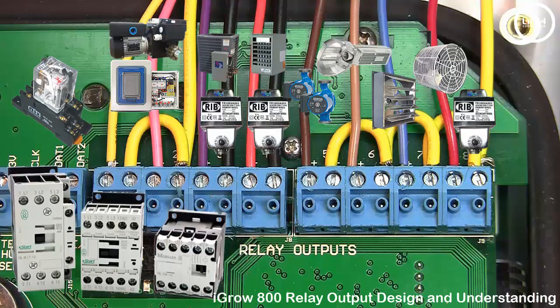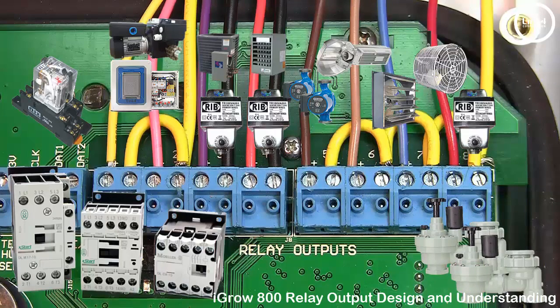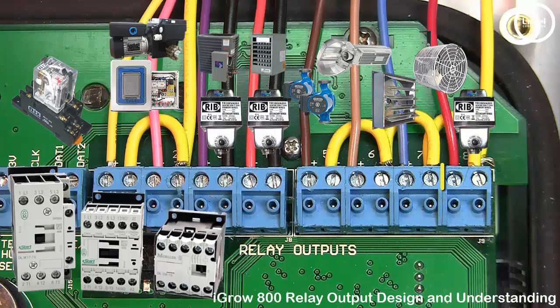However, in some cases such as 24 volt irrigation valves, you can drive them directly, assuming that you are wiring only one or two valves per relay. The maximum current recommended for each iGrow 100 series relay is 1 amp.